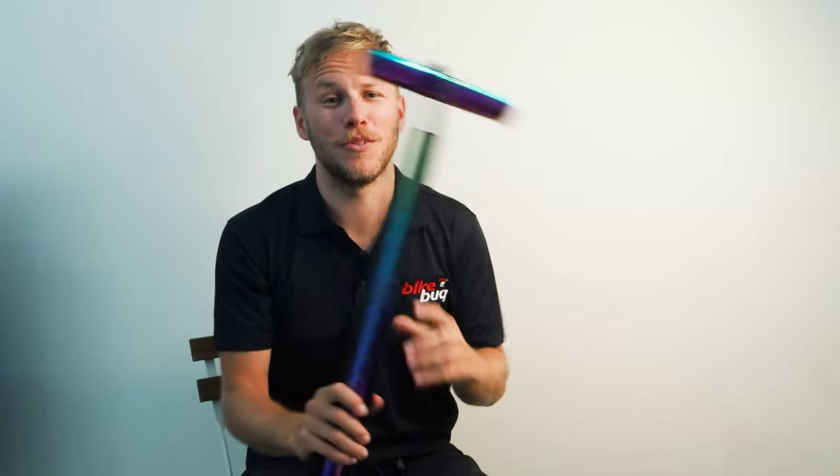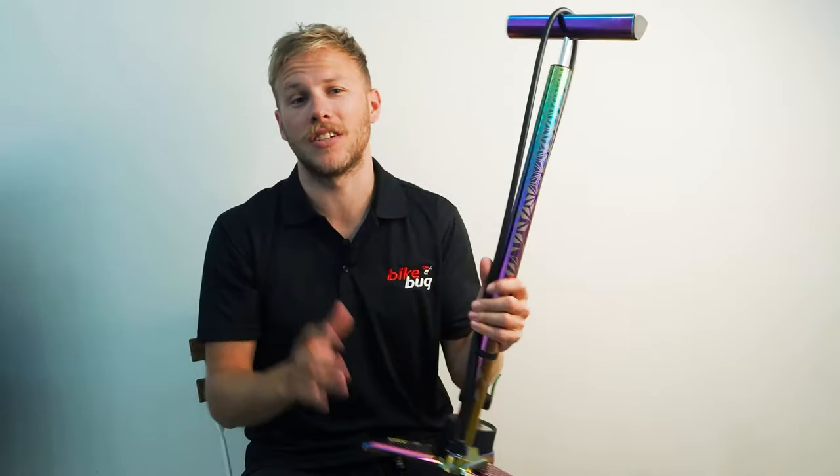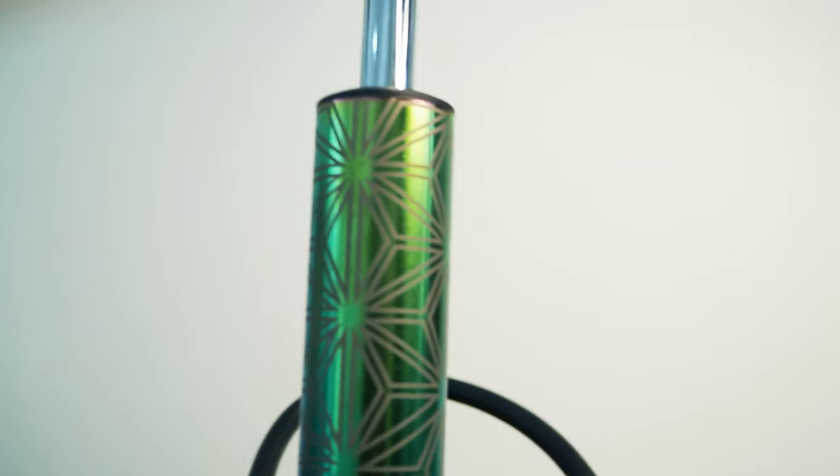This pump from SuperCas has to be one of the best looking pumps going around. It features SuperCas's signature oil slick finish, which is sure to capture attention at home, in the workshop, or at a bike race.